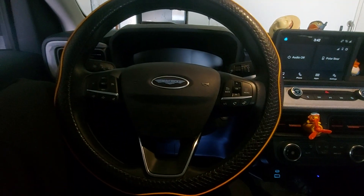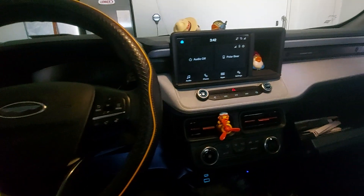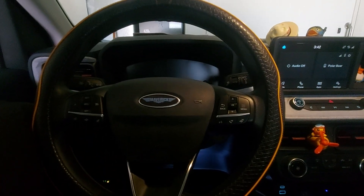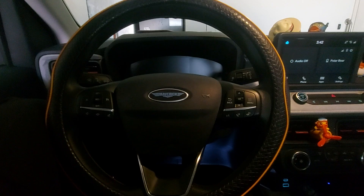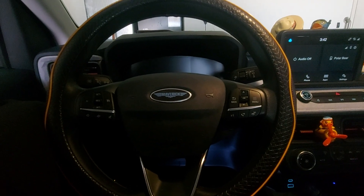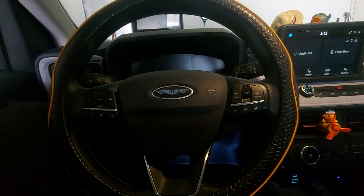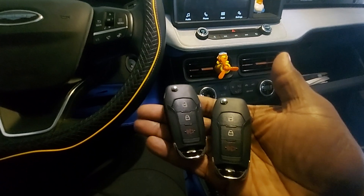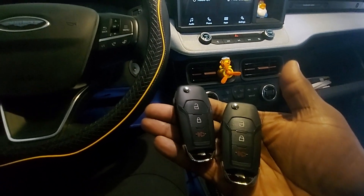Hey, it's Victor with LakelandCarKeys.com. I'm currently sitting in a 2022 Ford Maverick. A customer only got one key when he purchased this vehicle, and he ended up losing the key on vacation. So I came out to make him two new Flip Blade Remote Keys.